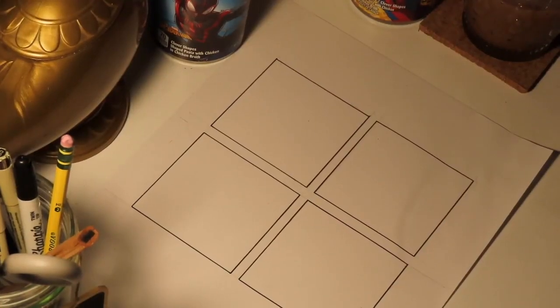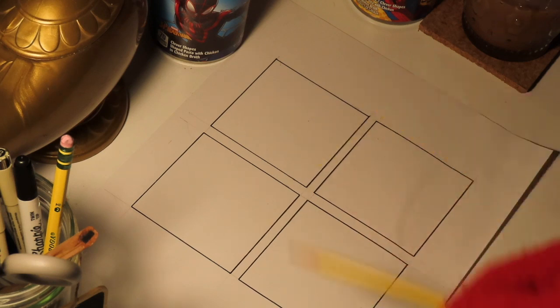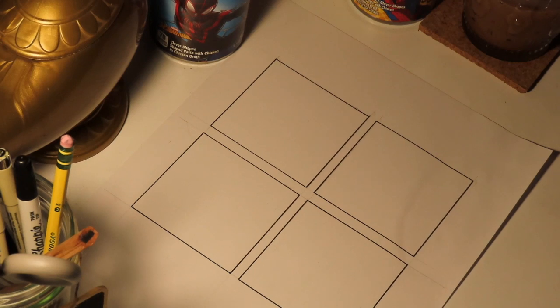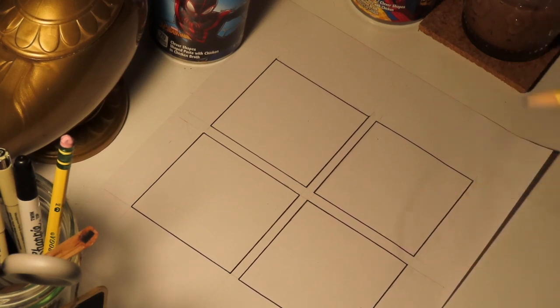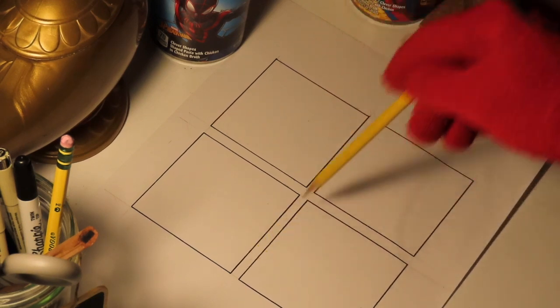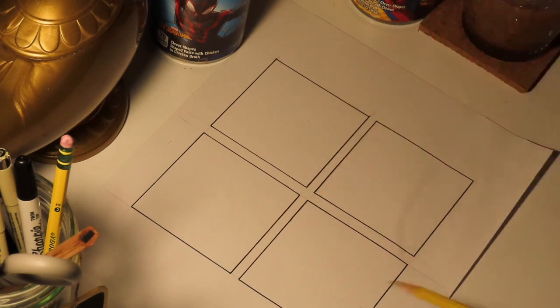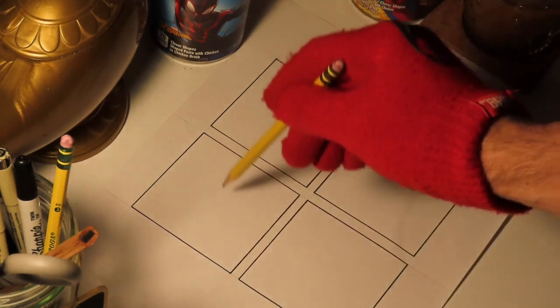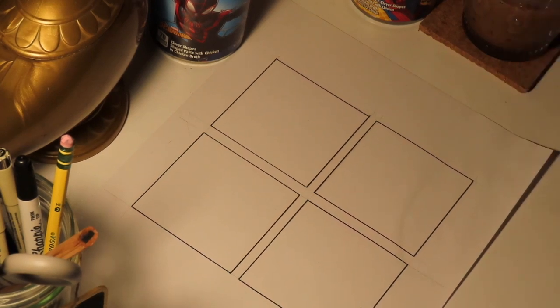I've set up my four 3x3 squares using a pencil first and a ruler, but then I ended up inking them so that if I need to erase during the drawing process, it won't affect my panels. I added a quarter-inch gutter in between. If you're using the sheet that Mrs. Giuliani provided and you're able to print that out, that's done for you. But if you're penciling this out yourself because you don't have a printer, I would recommend ruling out a gutter so that it gives you a clean presentation and we're able to see the four separate images clearly.